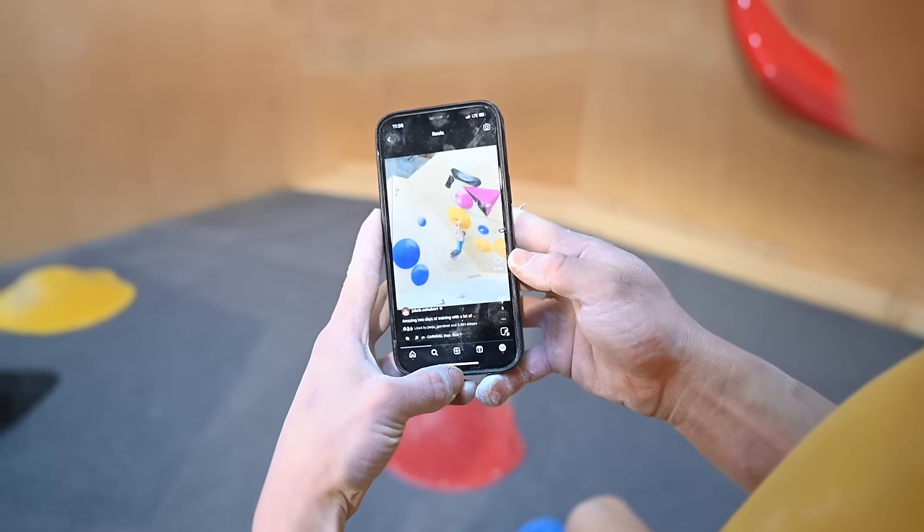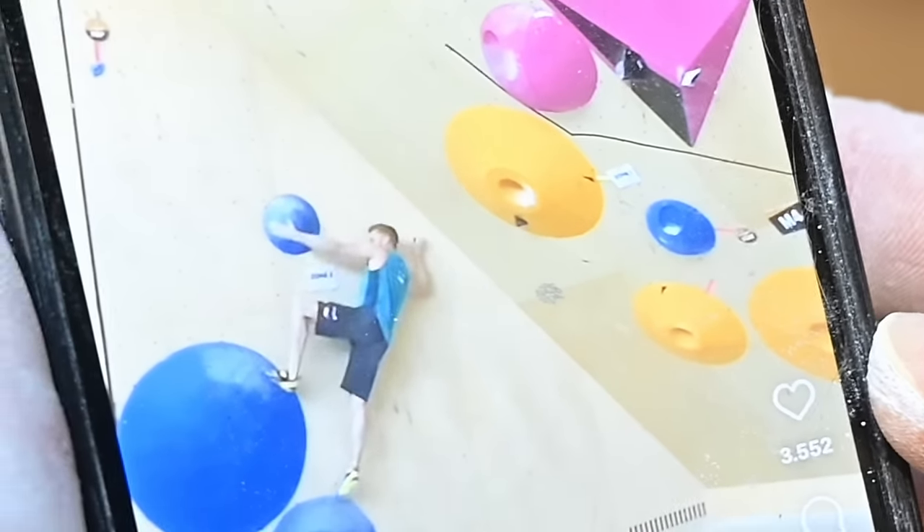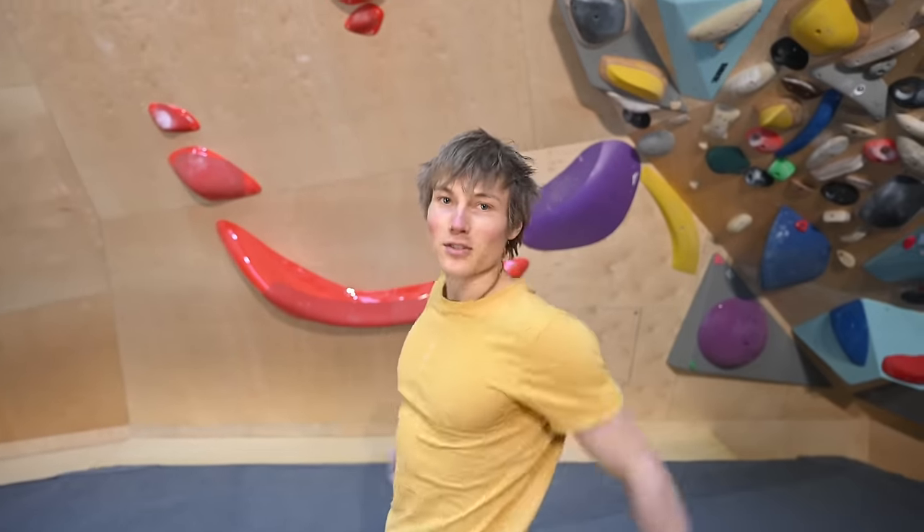This is the move we're talking about. That's how we practice for moves nowadays.